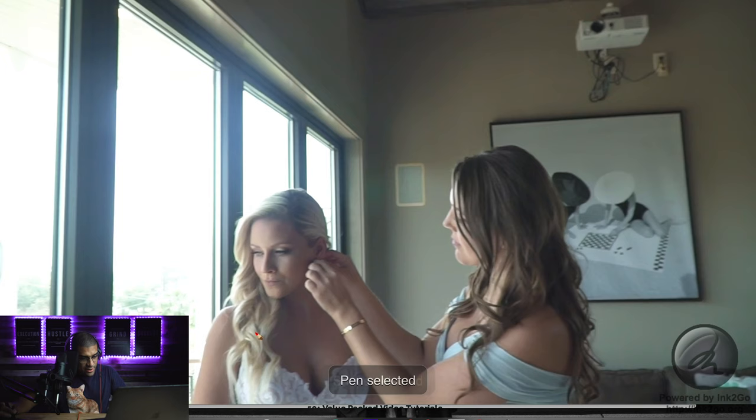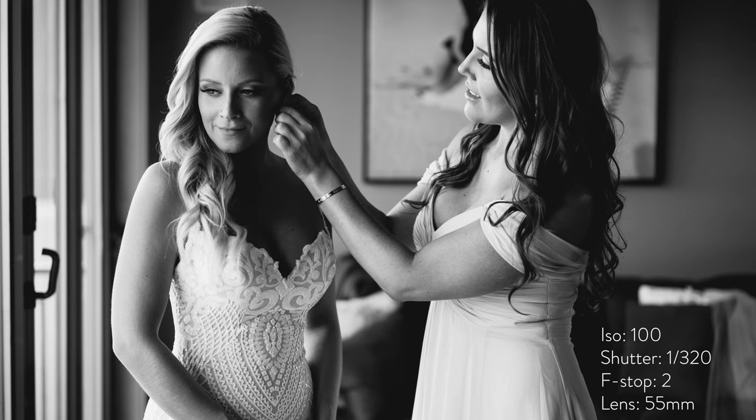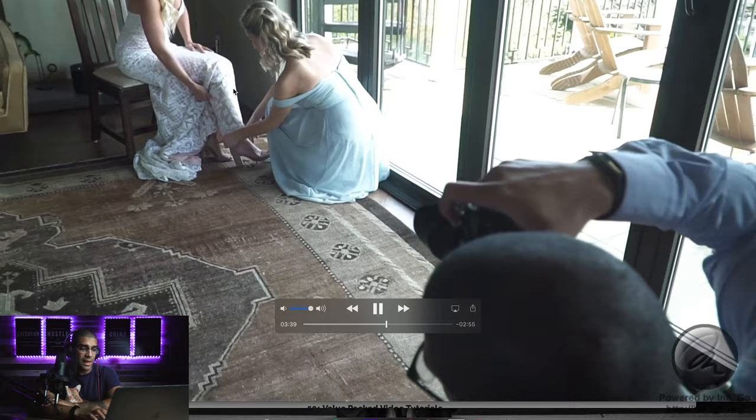See how her shoulder creates shadow here — the light hits her face but the shadow falls only behind her shoulder, so her face is well-lit and flattering. I always make sure the body faces away from the light while the face is toward it. It's a great way to make sure she looks great.